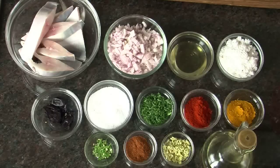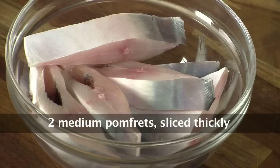Hi, welcome to Sanjeev Kapoor's Khazana. I am Rupa here and I am going to demonstrate today some Konkani dishes. To begin with, we are doing Pomfret Bhusna. I'll go ahead and show you all the ingredients — 2 medium size Pomfret sliced into thicker slices.